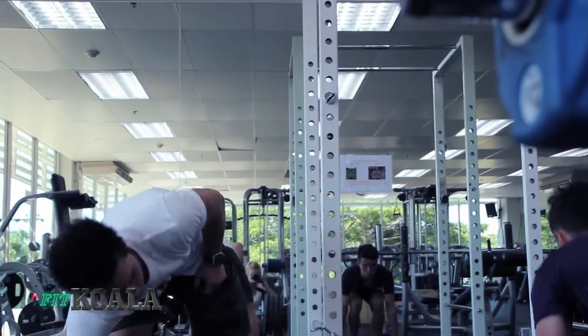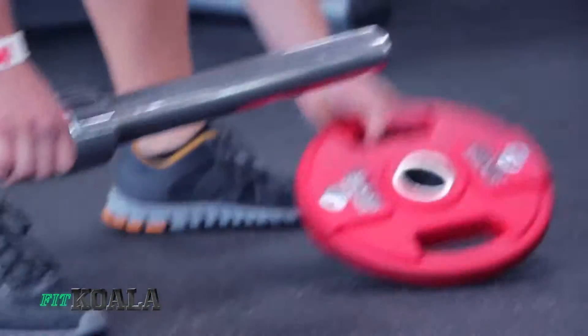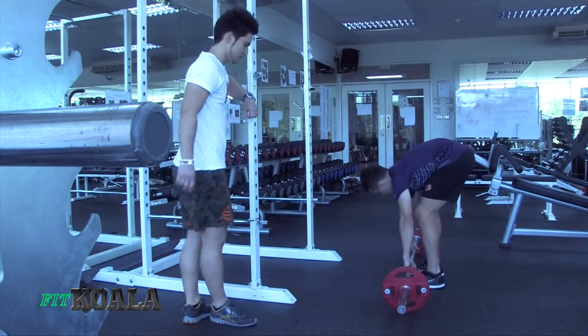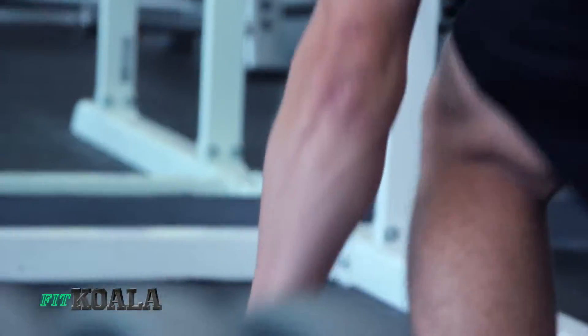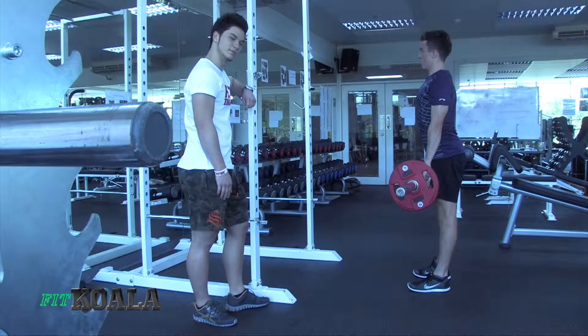Like Billy, he can handle a bit more weight, so we're going to go ahead and add 10s on each side. Legs bent on the initial movement — he comes up, sticks his chest out, clenching his back together, and lowers it down bending his knees. His knees stay behind his toes as he lifts. And that is how you perform the deadlift.